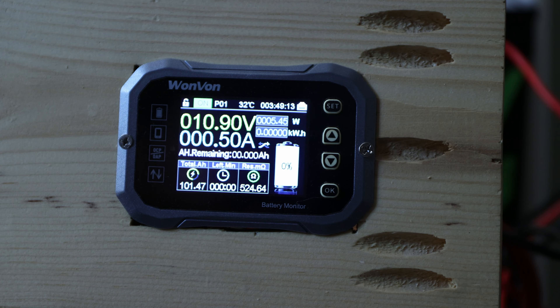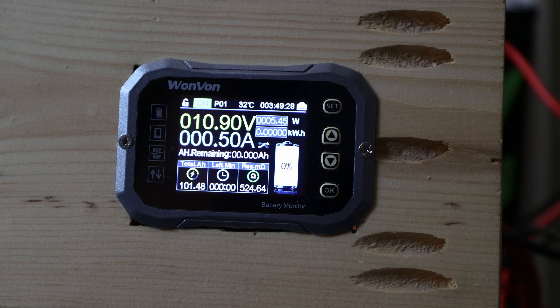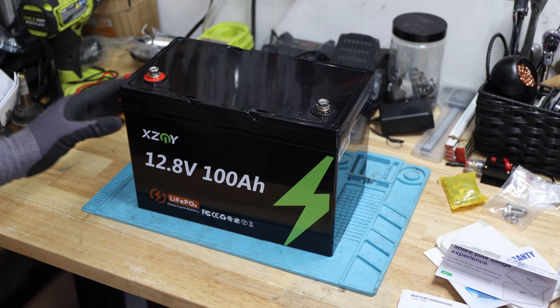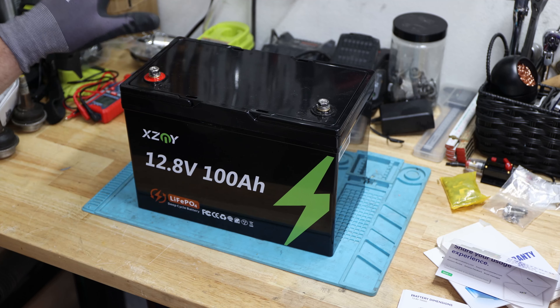We reached 101.47 amp hours for this battery — great, it passed the capacity test. That's great to see from the XCNY. This group 27 battery, the bigger product of the ultra mini, made it over 100 amp hours. With 102 amp hours, this battery passed the capacity test — there's nothing else to say about that. Let's continue and take a look at the build quality inside.